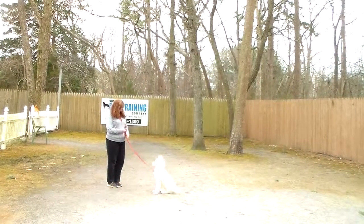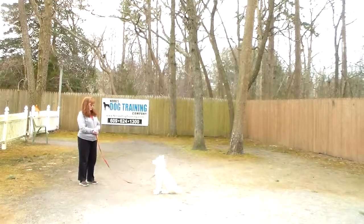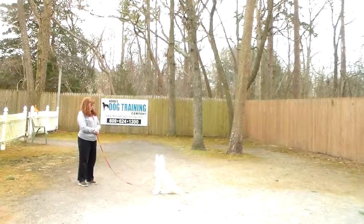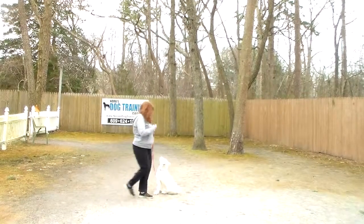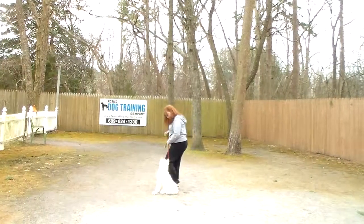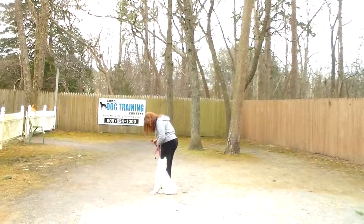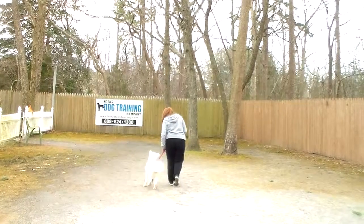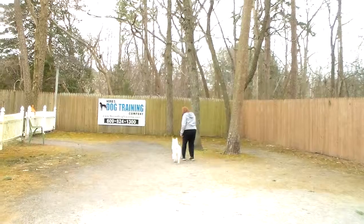This is the sit-stay. The stay is both a hand and a voice command, and because it is a stationary exercise, it is a one-word command. Your long sit-stay homework when practicing at home is to lengthen this out from about 30 seconds all the way up to three minutes. When Brandy returns back, you'll notice she walks counterclockwise back to his shoulders and stops, at which point he expects to get another command.